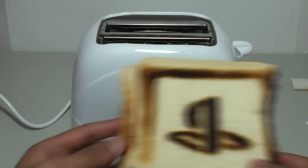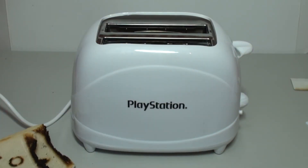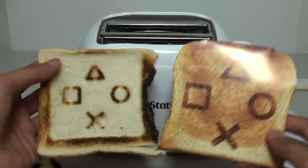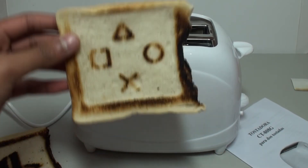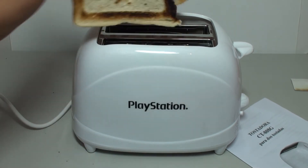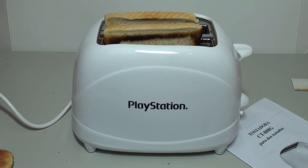That one looks pretty cool, but then you get this one which is mirrored — we didn't even think about putting it the right way around in the toaster. I guess it's not a mass-produced product so it's not going to be perfect. It's not the best-looking toast you'll ever see, but it's a pretty cool novelty item.